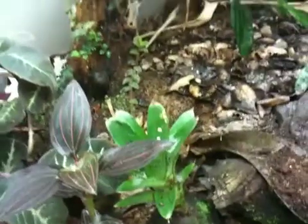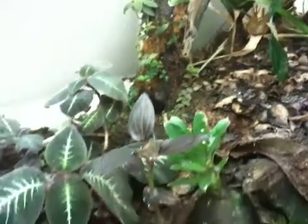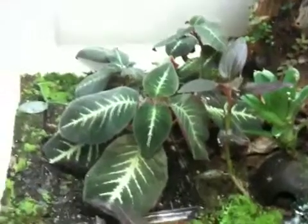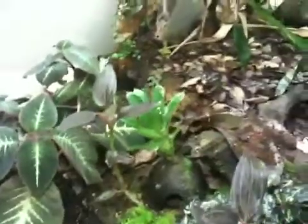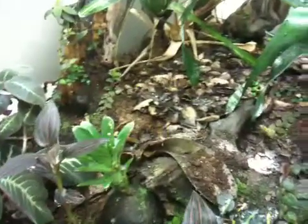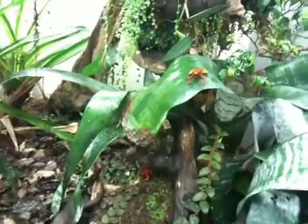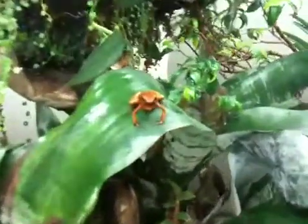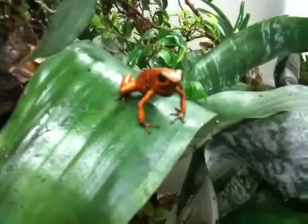One of the biggest banes of my existence is scale, which if I had some more airflow in here would probably be less of a problem. I might put a fan in here at some point if I can figure out how to keep the frogs away from it.